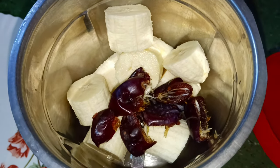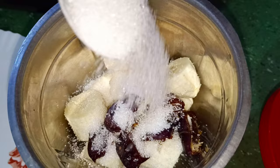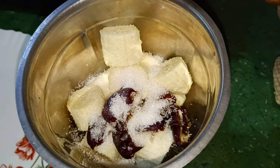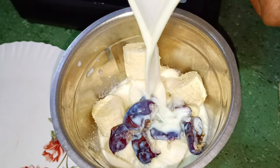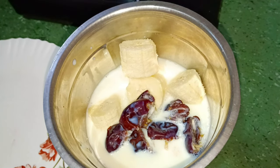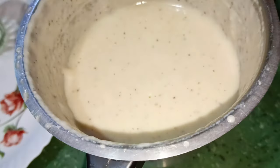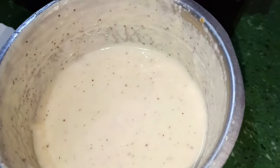We will add sugar and add milk to the pot. We will add the grain of milk and the grain of the pot. Let's get started.